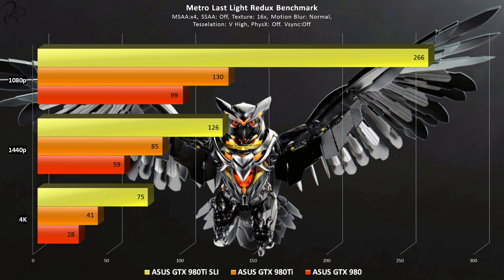Looking more closely at the Metro Last Light Redux results: a single GTX 980 Ti averages 85 fps at 1440p, meaning you could play at a rock-solid minimum 60 fps with a single card at 1440p. A GTX 980 averages around 60 fps at 1440p, meaning it's likely fluctuating between 40 and 80 fps. With two GTX 980 Ti's in SLI you could move to 4K and play at an average of 75 fps.